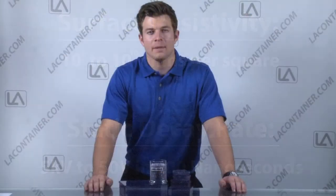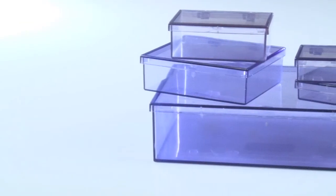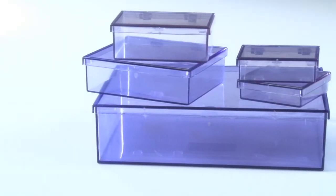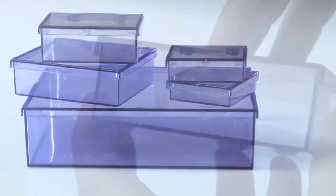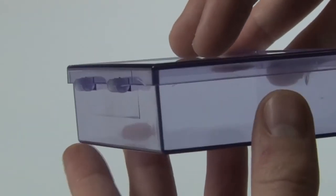Available in this material is our L.A. Box container line. This line comes in 5 sizes in a transparent blue color for easy content viewing. A unique feature of these containers is their sturdy hinged lid design. This lid keeps contents from being spilled while also keeping out airborne dust and dirt.